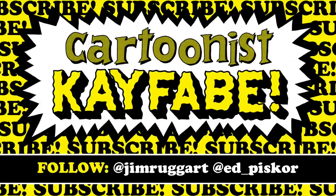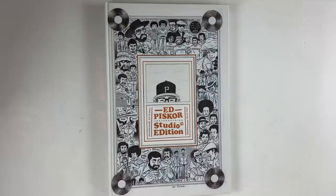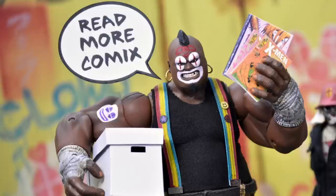Patreon.com/EdPiskor — you can read the Red Room strips as I serialize them, three books in the archive, new strips every Tuesday. Subscribe to the Cartoonist Kayfabe e-newsletter to keep up with everything we're doing. Pick up Cartoonist Kayfabe merchandise and T-shirts so you can look your best — links below this video. Jimmy, I'm going on a bike ride and I'm getting away from this computer. I'm not even going to look at that auction while it's going on. Friends, text me if things are good — read more comics.